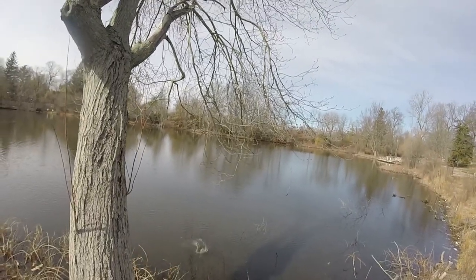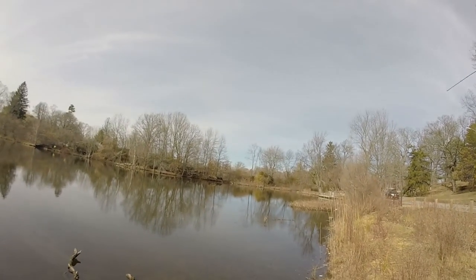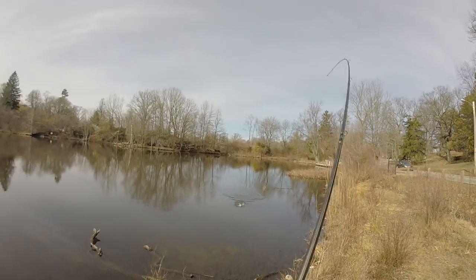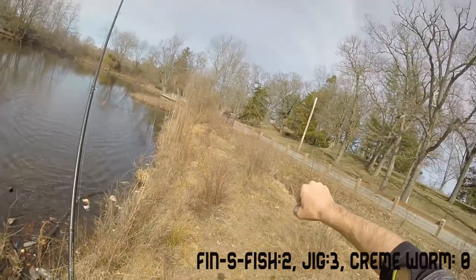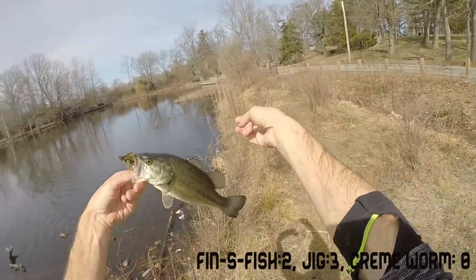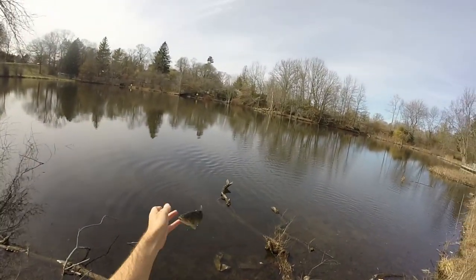Not a big bass, but today I'm more so fishing for quantity, not quality. There he is — this is probably the biggest one of the day right here. That's a little chunk, only about 12 inches, probably about a pound. But they're loving the Bitsy Bug today!